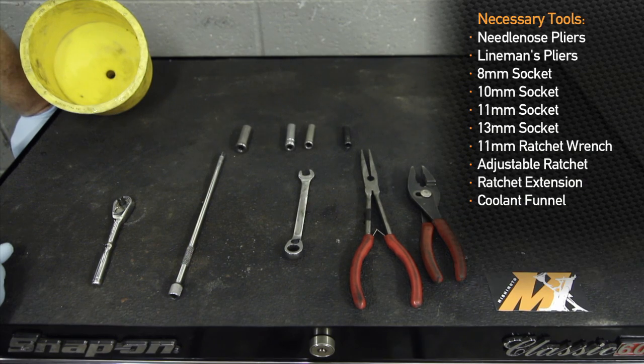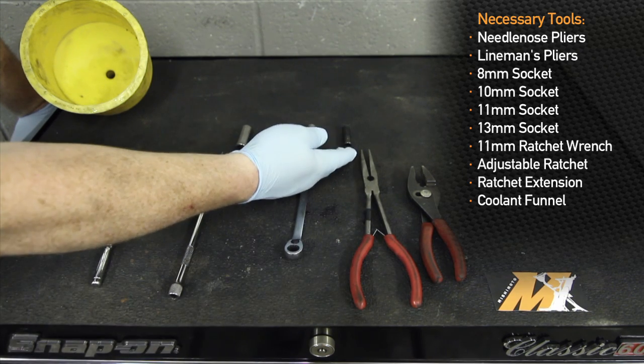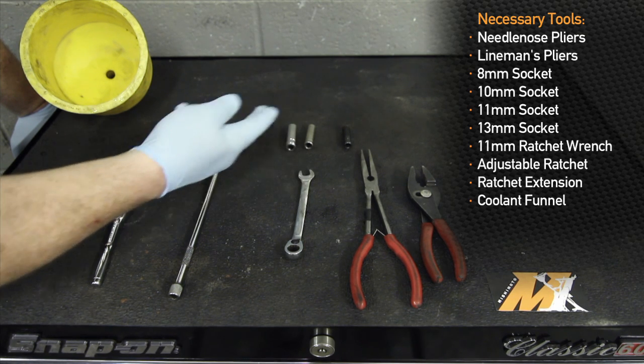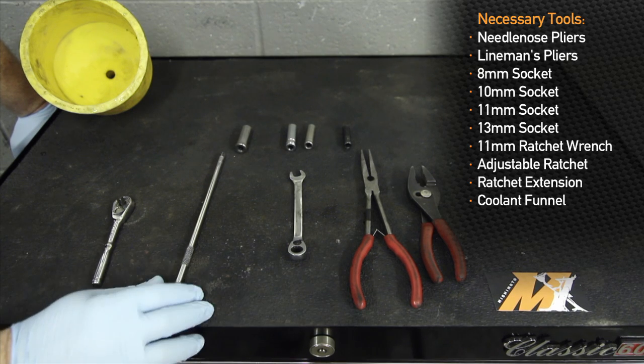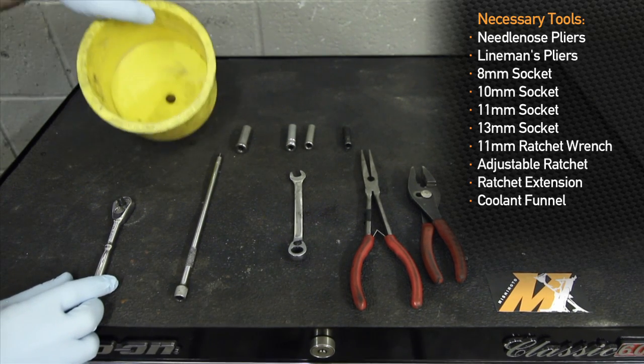The tools that you're going to need to install this intercooler are a pair of pliers — probably two sets would be a good idea — an 8mm socket, 10mm socket, 11mm socket, and a 13mm socket. An 11mm ratchet wrench will also aid in removing the intercooler couplers, as well as an extension, ratchet, and a coolant funnel.